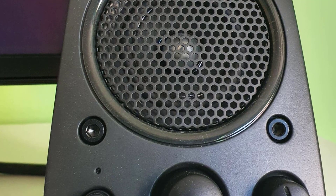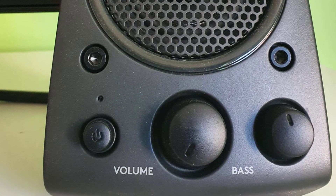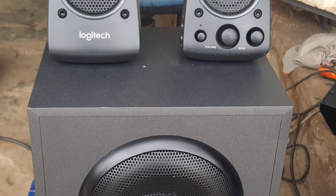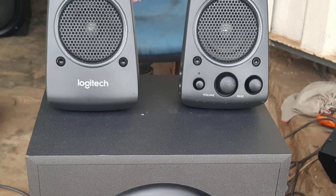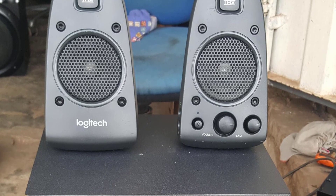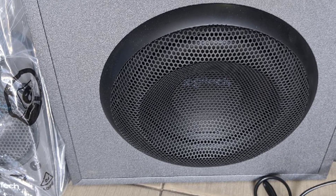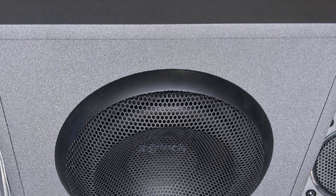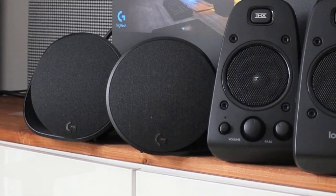By updated, we mean it's mostly the exact same speaker, except for the one important addition of an optical input. The optical input greatly expands the use case scenarios for these speakers — with one seemingly innocuous addition, your console or TV can be connected via a more efficient and usually higher quality connectivity mechanism. Those who take pride in their game center's appearance will find a lot to like in the Z625. The subwoofer is plain and black, blending with whatever setting it's in. The speakers themselves are streamlined and attractive with a distinctive shape.